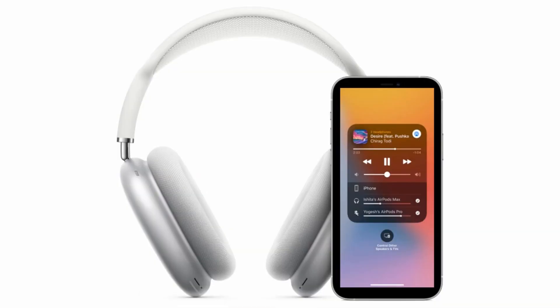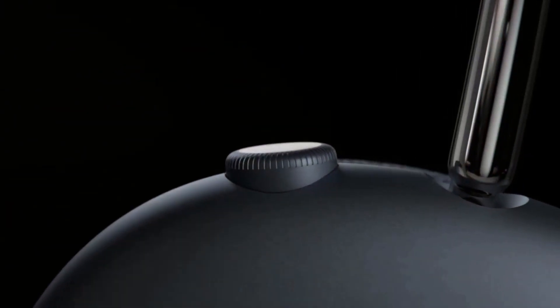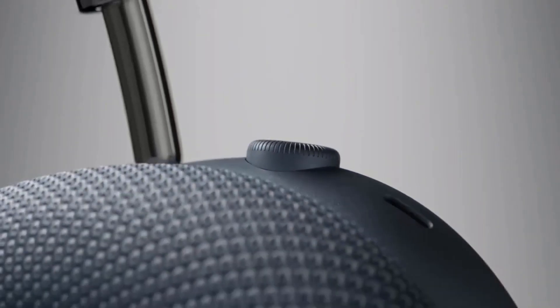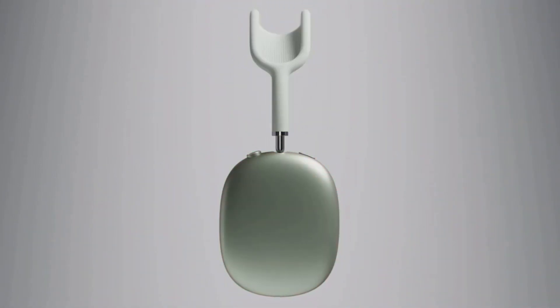Connectivity comes courtesy of Bluetooth 5, and as such, pairing is fast and stable, and you shouldn't lose your connection as you move away from your source device. You can also share audio between two sets of AirPods from pretty much any Apple source device, even the Apple TV 4K or the iPod Touch, so you and a friend can listen to the same music simultaneously. Again, these features are limited to iOS devices, which means many of the things that set the AirPods Max apart from the competition won't be available to Android users.